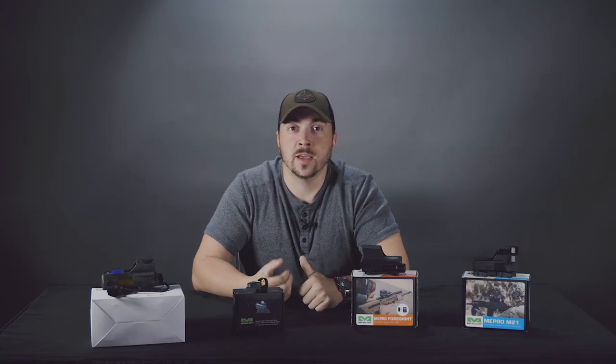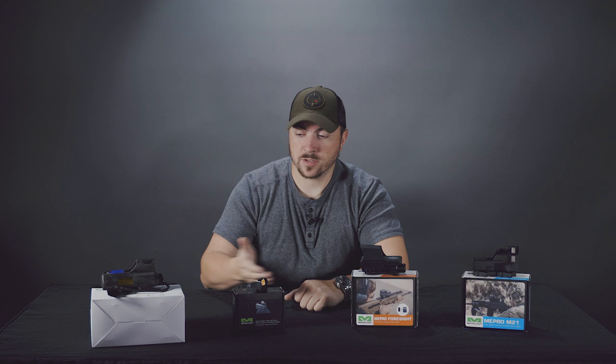Hello and welcome to this week's Spotlight. My name is Derek and this week we are checking out some Meprolite.